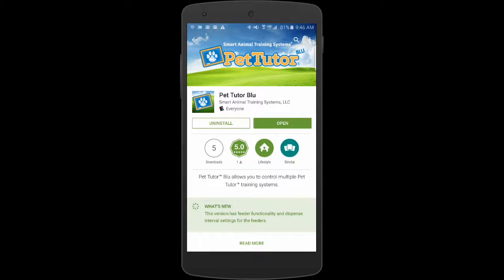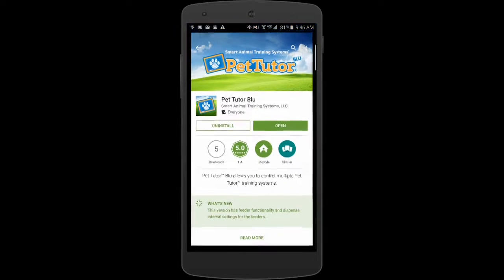Once it's installed, you see the icon that will show up. It's the little tablet with a paw print and the little chalk mark — the little piece of chalk on our logo — that will tell you that you've got the PetTutorBlue app installed.